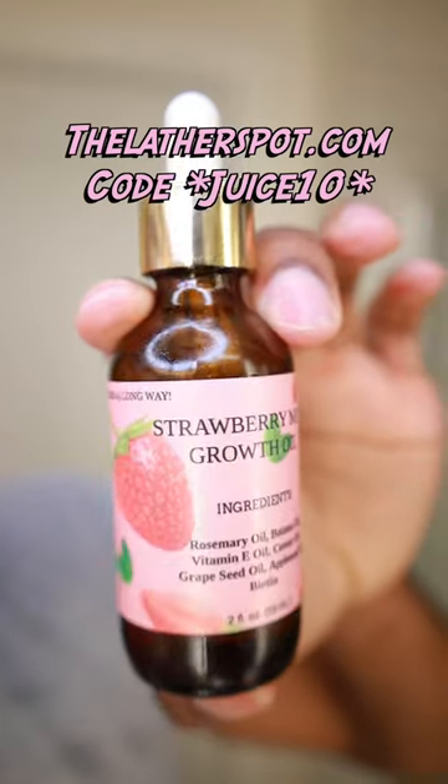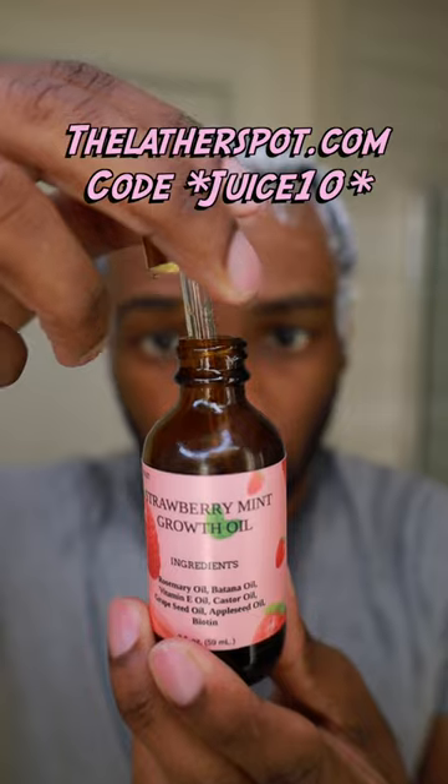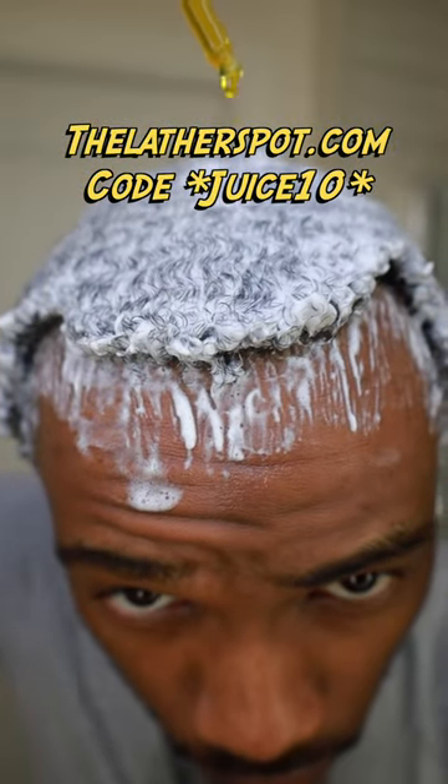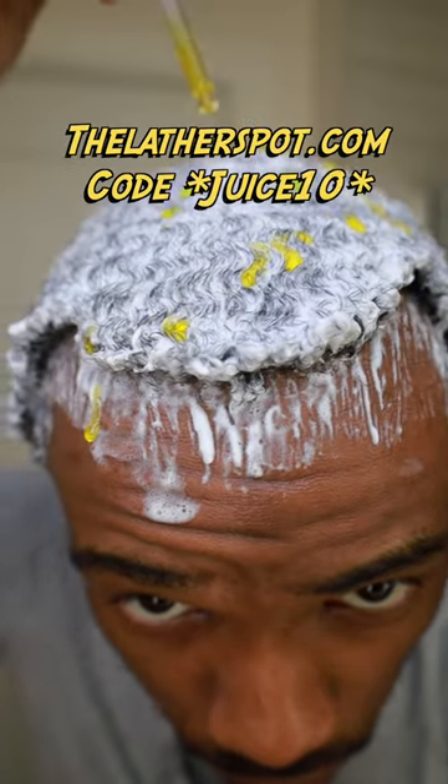Once your lather starts looking extravagantly noodle-liciously royal, we're going to follow up with our notorious strawberry mint growth oil. This part is optional, but why not do it anyway? Go ahead and apply a few drops of the strawberry mint growth oil to your hair for some added beneficial nutrients.